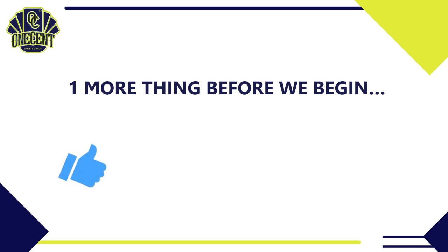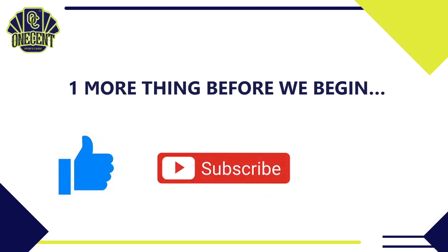Be sure to hit that thumbs up button — it's the best way to support the channel and these reviews. If you like these reviews, hit the subscribe button so you can see all of them. We do reviews for all major releases in the baseball card season, and if you want to be the first to view them, hit that bell notification.